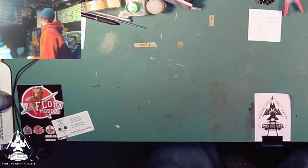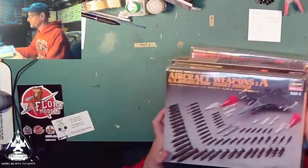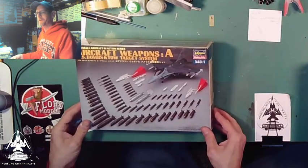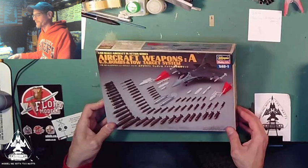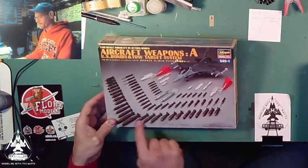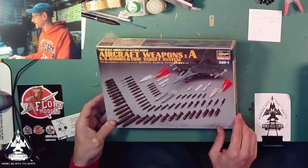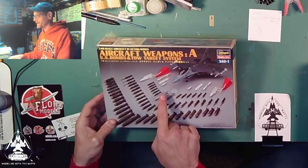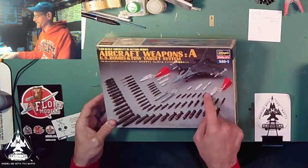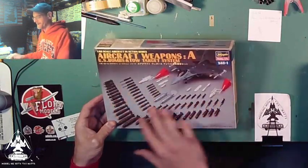I can do all three of these at the same time. First one is Aircraft Set Letter A — U.S. bombs and tow target systems. We have all your different bombs; these are all dumb bombs that just fall with no guidance. Some ejectors, and here are the tow targets — I've never seen those before. It does not come with the F-16, unfortunately, but it does come with all of these.